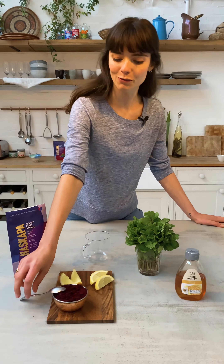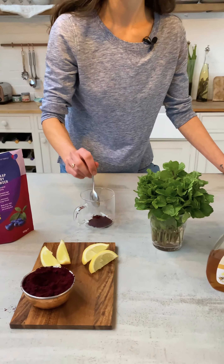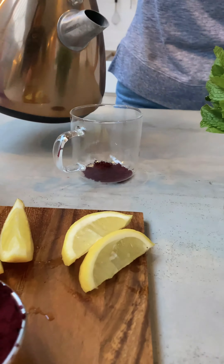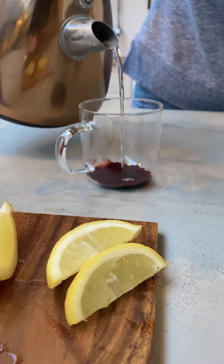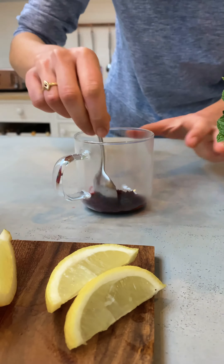We're going to make really simple fresh mint and haskap tea. Start off with a teaspoon of haskap — I'm going to make it into a paste. Pop it down, add boiling hot water, just a few drops. That's enough. Stir it into a paste.